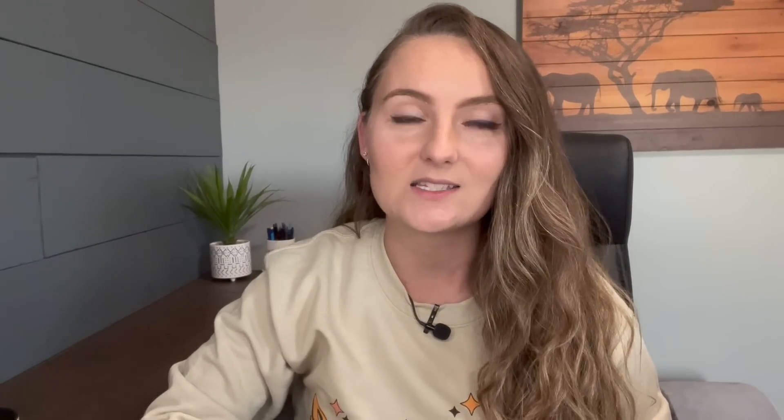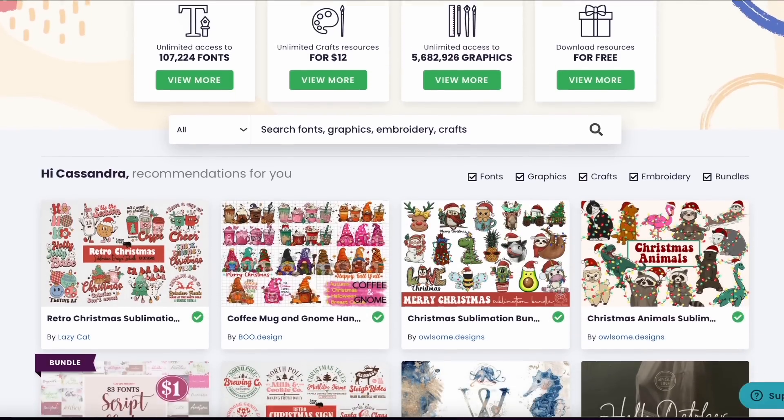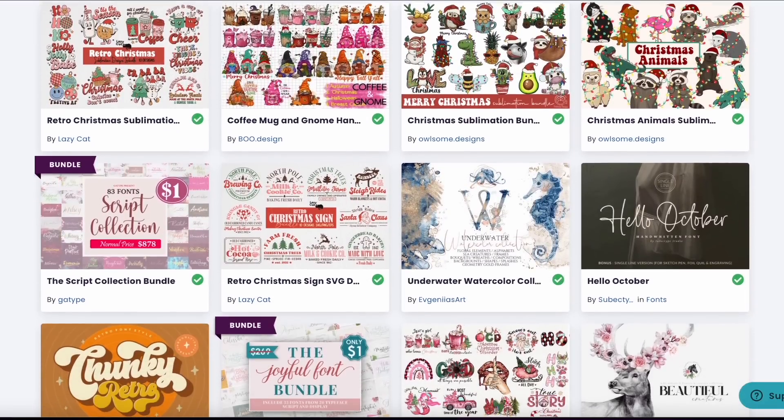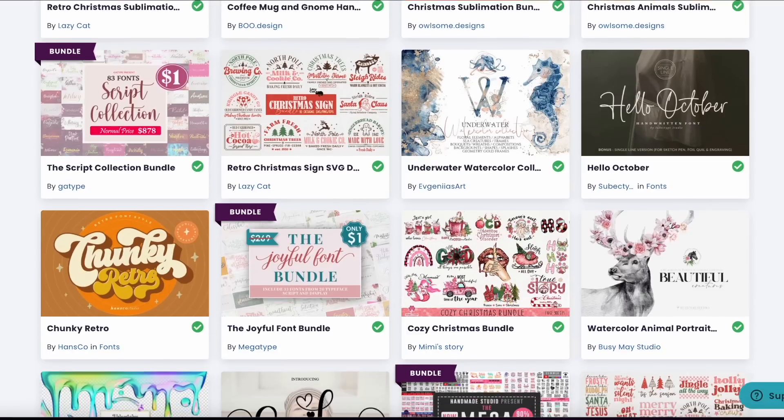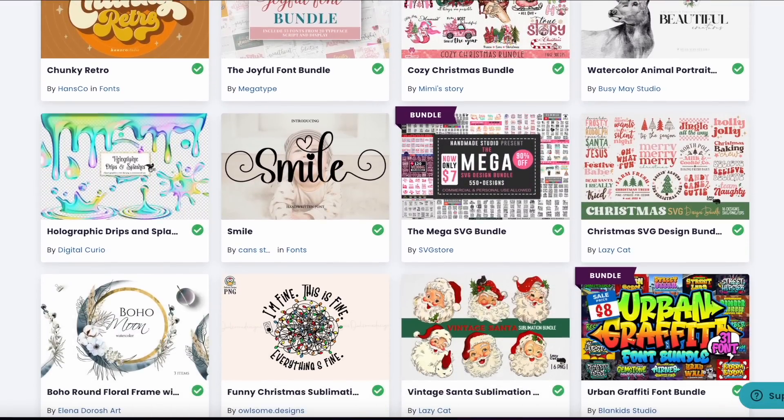I'll link some startup videos down below. But in today's video, I want to focus on creativefabrica.com. If you've been following me for a while, you'll know that's my favorite place to get graphics and fonts for my print-on-demand business. They have over 4 million graphics and fonts you can use, so you can make tons of beautiful and unique designs to sell on your t-shirts and stand out in the Etsy search results.